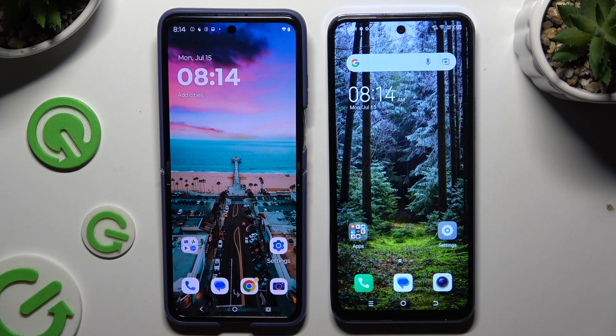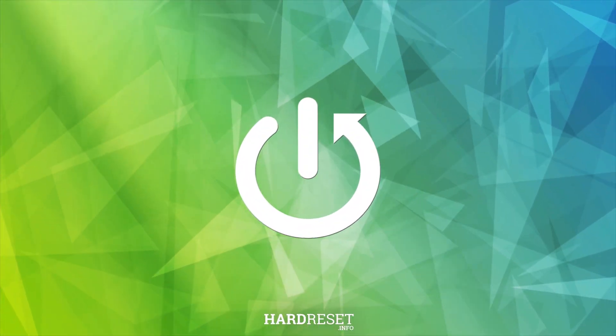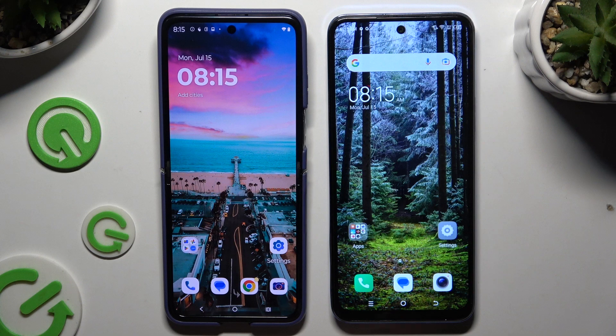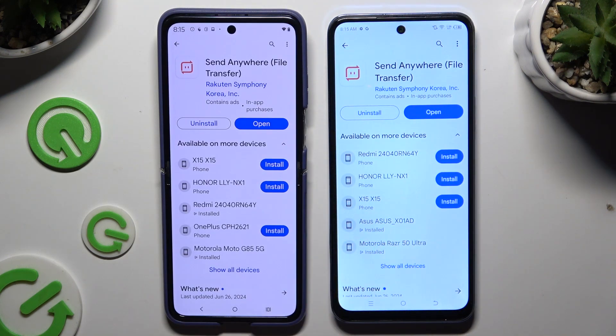Today I would like to show you how you can transfer files from a Motorola device to a Tecno device. Begin by opening the Play Store on both devices and getting the free app Send Anywhere.